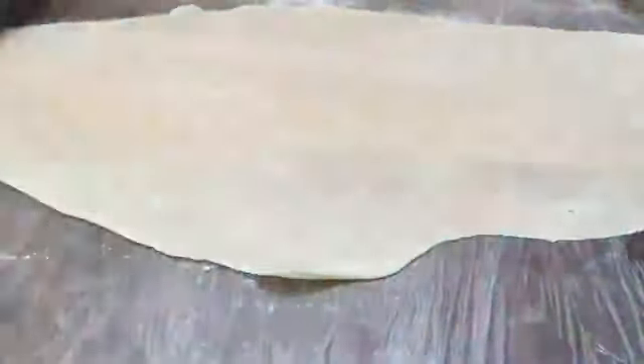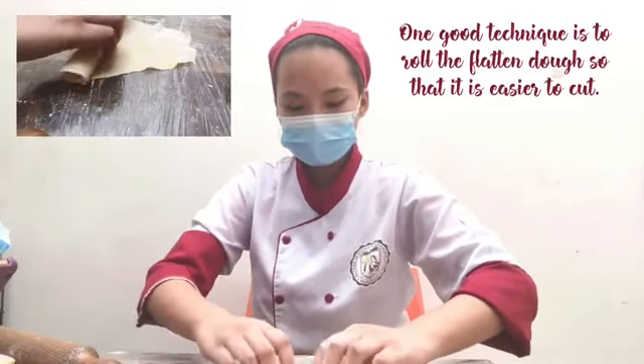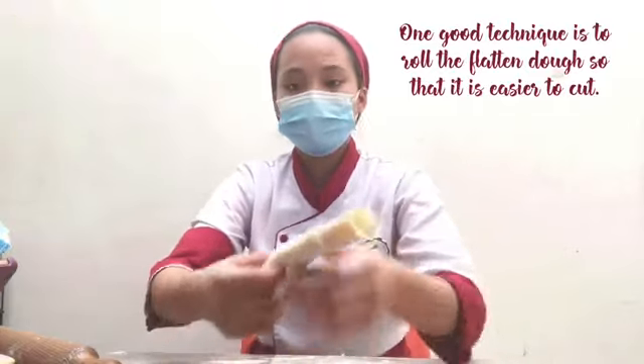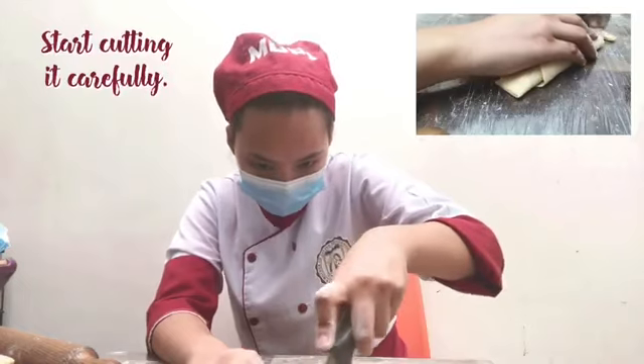Now for a little time-lapse. One good technique is to roll the flattened dough so that it is easier to cut. Time to cut! Do it carefully.